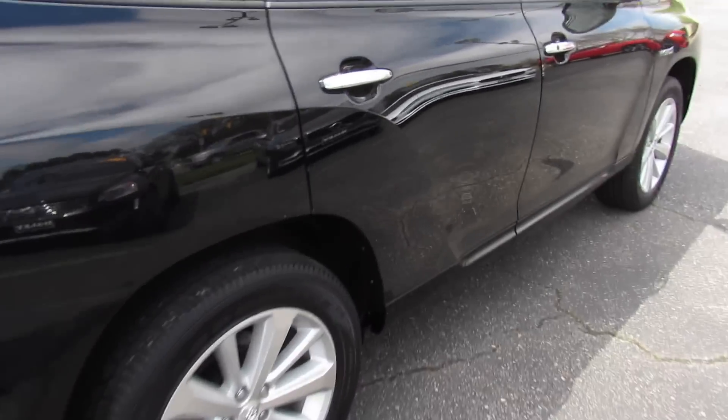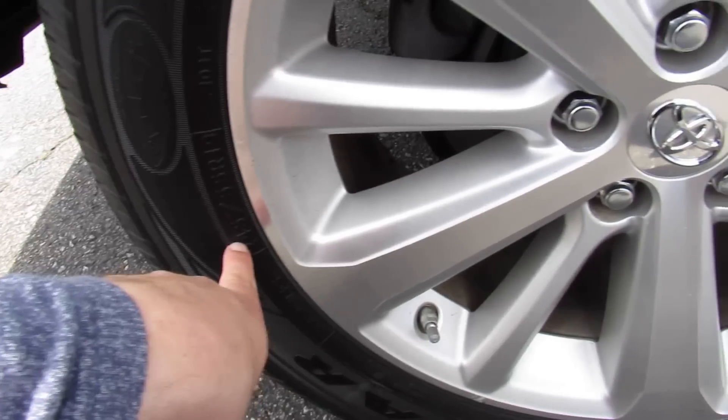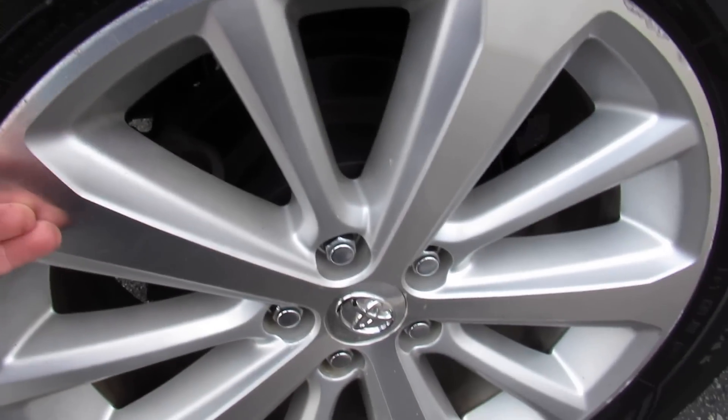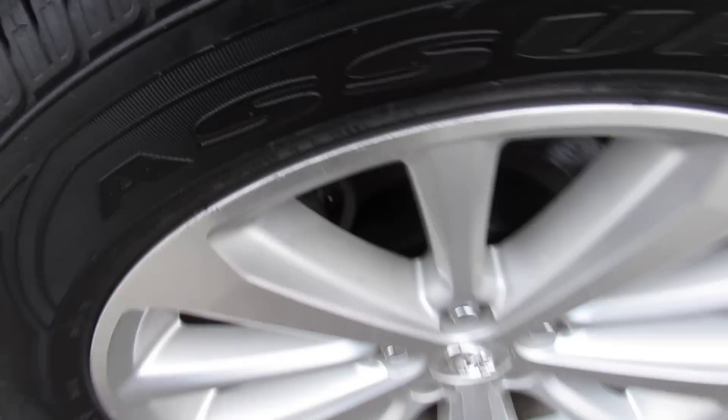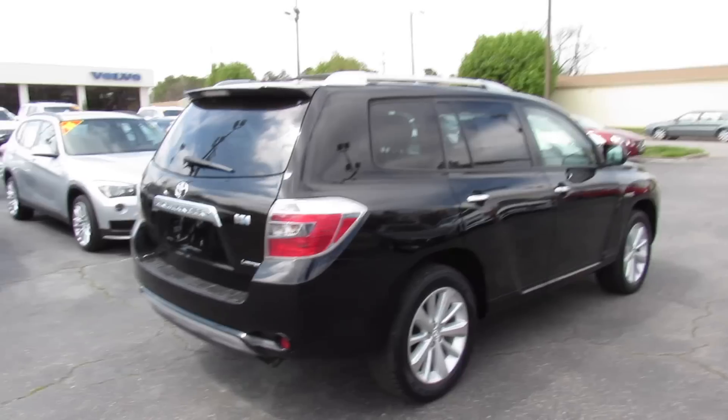This one is riding on Goodyear Assurance tires which are in good shape, and they are 245/55R19, so 19-inch alloy wheels with disc brakes. Being a hybrid, it does have regenerative brakes as well.